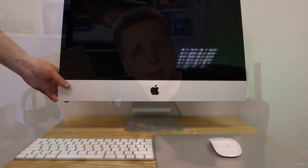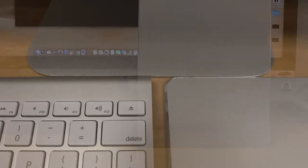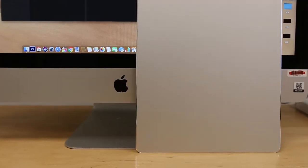Minimalism, especially on Instagram, is mostly about aesthetics. But hey, I don't judge, and in fact I have something that might complete your setup. Hi, I'm Alex Train, and this is the Xiaomi Aluminum Mouse Pad.